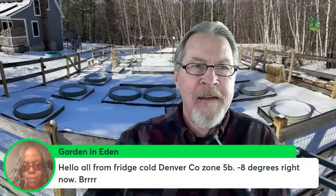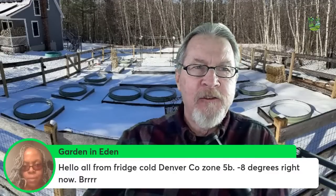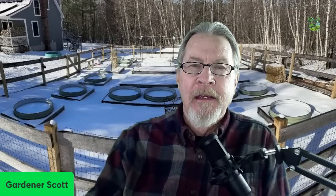Hello global gardeners, I'm drinking hot tea this morning because it's cold cold cold outside. Garden in Eden, just up the road from me in Denver, has minus eight degrees Fahrenheit right now. I'm a little bit warmer — it's minus five degrees for me, that's about minus 20 Celsius, and we might make it all the way up to 10 degrees Fahrenheit as a high today — that's minus 12 Celsius.